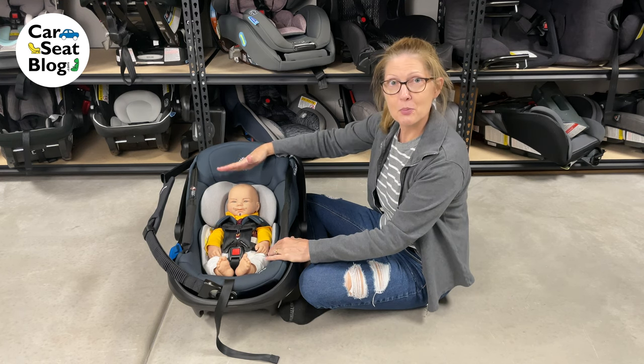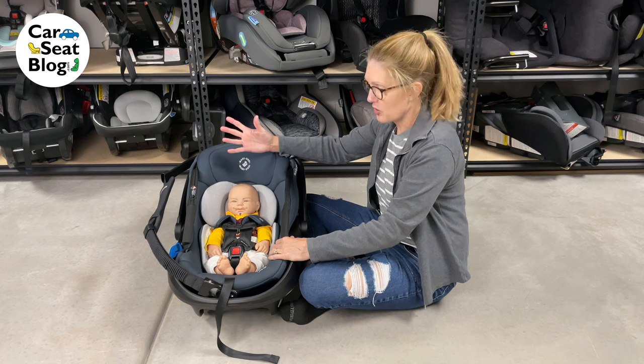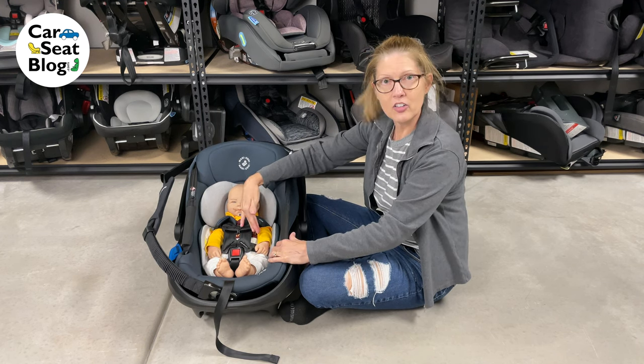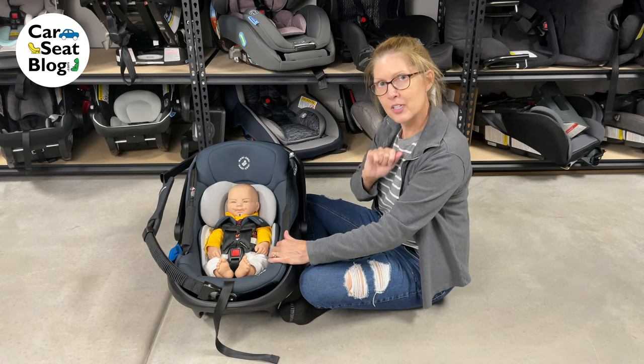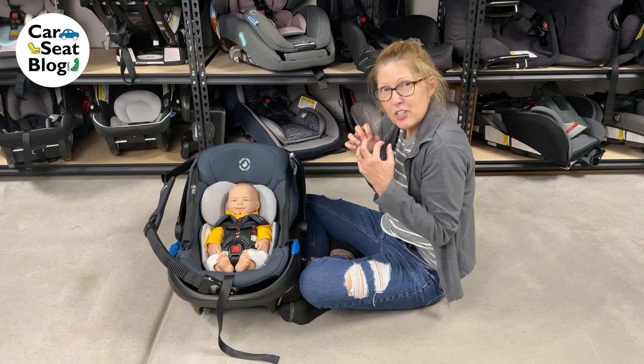Our friend Romeo is going to help us out today. If you take a look at him, it looks like he fits correctly in the car seat. The harness is adjusted snugly and properly, but if you also take a little bit closer look at him, it looks like he's a little squished in the seat.